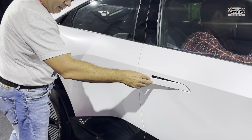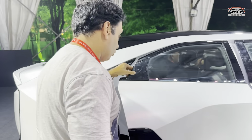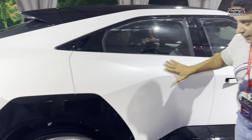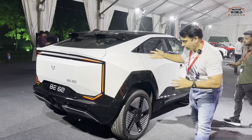The door handles go flush into the body. The rear door handle is also recessed into the pillar. The door opens like this. With a lot of sharp lines all around, the car shows a small hump and gives a sporty look from the rear.